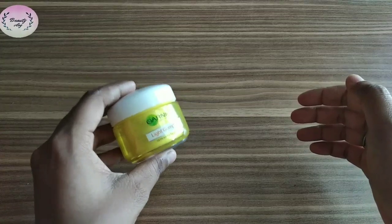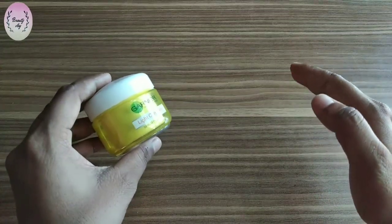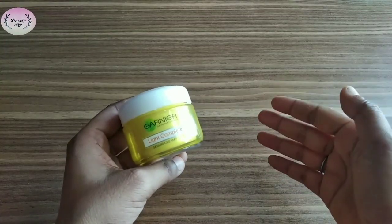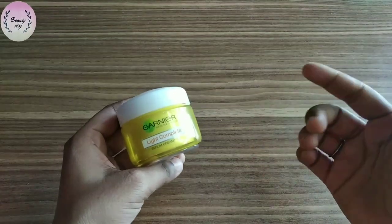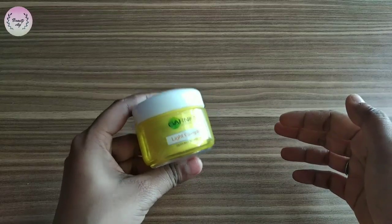The vitamin C serum is very good to absorb into your skin. This product also claims that it reduces your dark spots, pimple spots, and sun spots. You can also use UV filters to protect the skin from the sun's harmful rays.